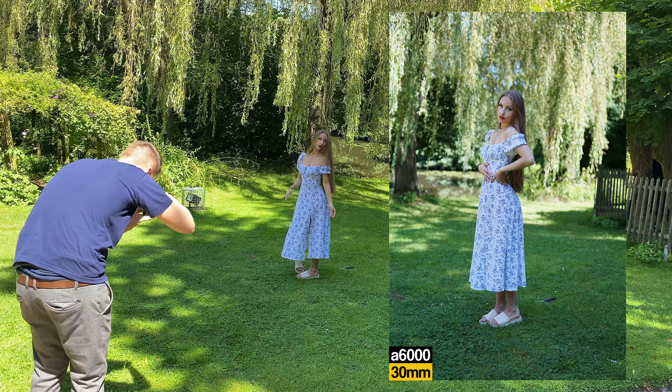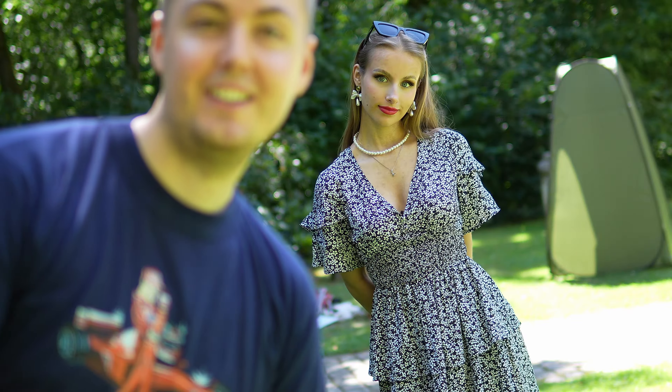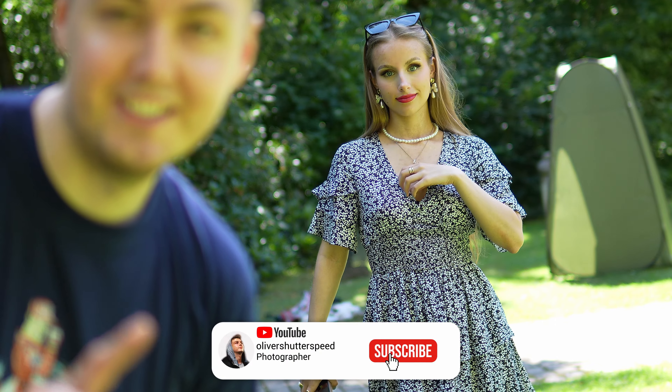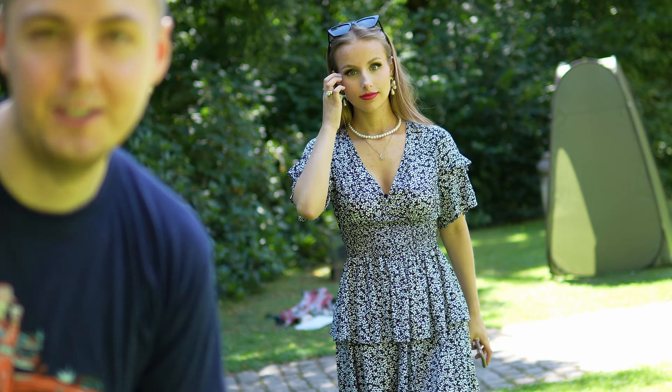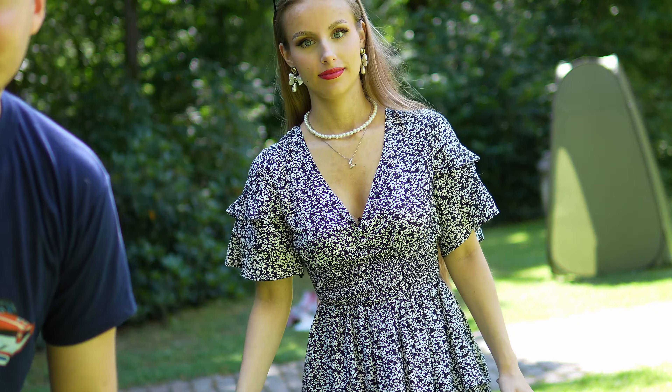Okay guys, this is how the sound is from the ZV-E10 II. You can see I paired it with the Sigma lens. The subject is in focus, and I'm here testing the audio. This is out of the camera — let me know what you think. There are also a lot of people coming now, so you can hear the ambient sound. I'm occasionally going out of focus here, but yeah, we will continue and do some more portraits.